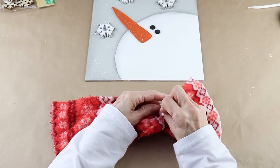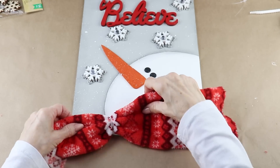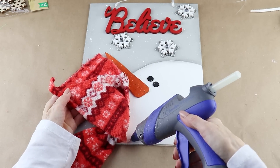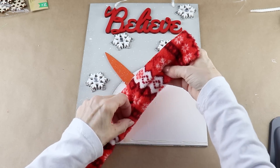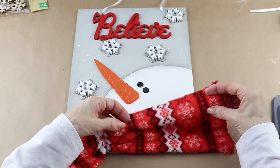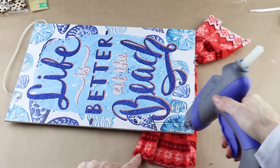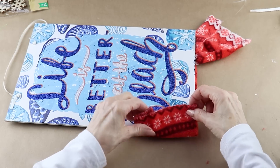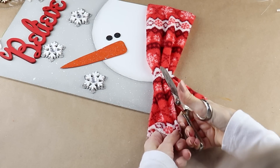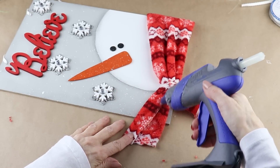I gathered the fabric together at about the four to five inch mark and tied it off with a length of the same ribbon used for the hanger. I added some hot glue on the snowman's neck and attached the gathered end there. I slightly folded over the bottom and attached that with hot glue, then did the same to the top, and hot glued the end of the scarf on the back of my sign.